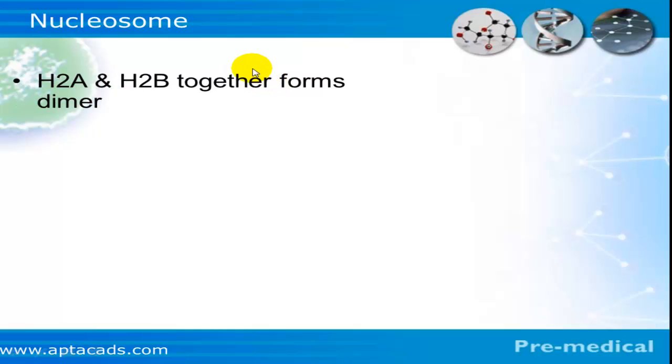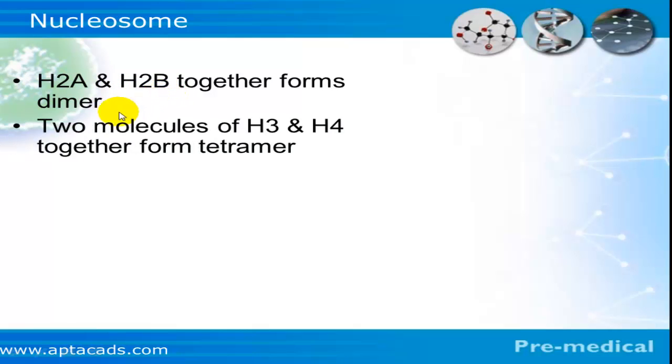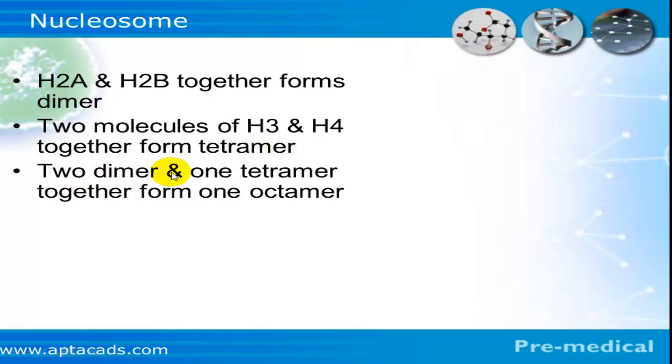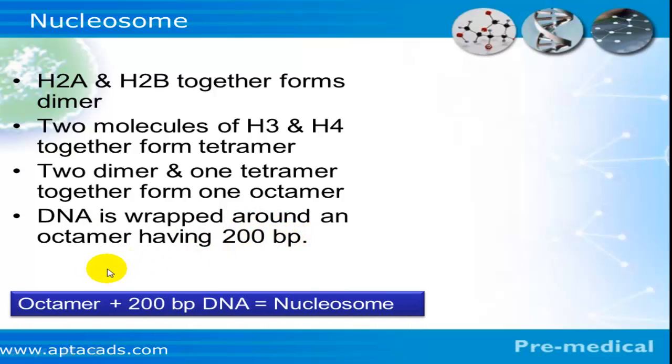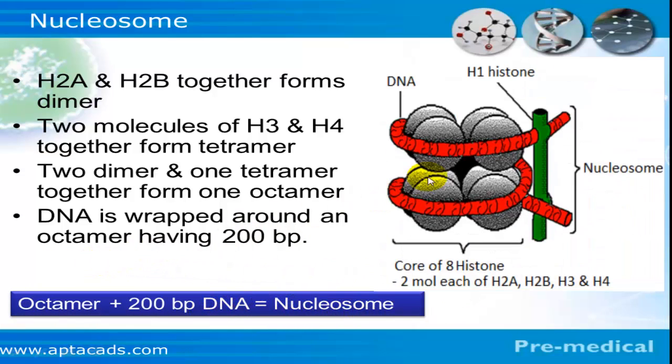In detail, the first step is the formation of a dimer, formed by h2a and h2b histone proteins. Then two molecules of h3 and h4 together form a tetramer. Then two dimers and one tetramer together form one octamer. This octamer, along with 200 base pairs of DNA, forms one nucleosome — so we can say that the octamer along with 200 base pairs of DNA constitutes one nucleosome.